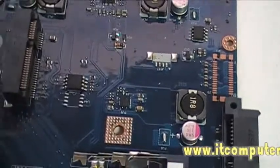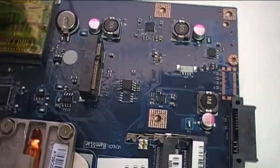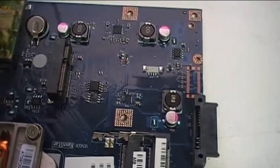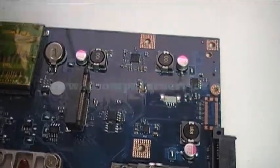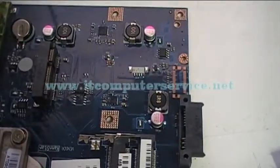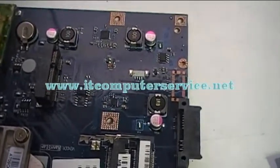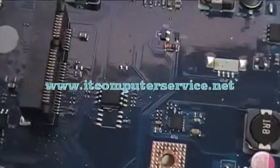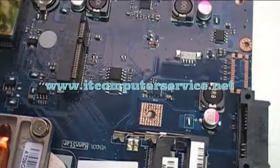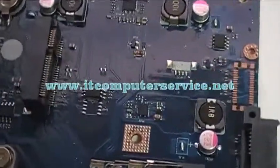Once we replace the chip we'll put it back together and show you how it works again without any issues. If you want us to do this, go to our website and send us an email with your name, number, and the model of laptop you have, and we'll check if we can replace the BIOS chip and remove the password. This is also something you can do yourself — if you want to buy the chip and do it yourself, you're more than welcome. If not, contact us via email, or subscribe to our channel and post a question.